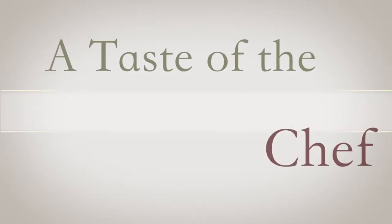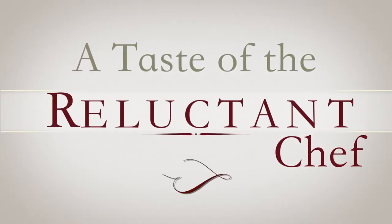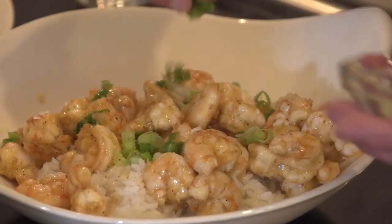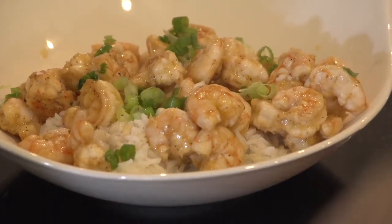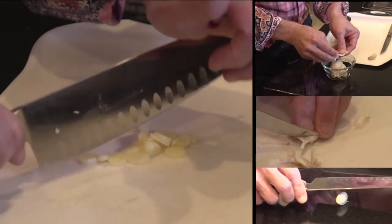Hello and welcome to A Taste of the Reluctant Chef. My name is Bob. In this episode I'm going to make a simple but very delicious, somewhat spicy marinated shrimp, which I'm going to serve over white rice.